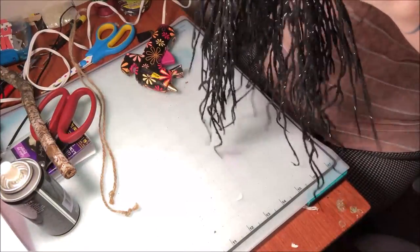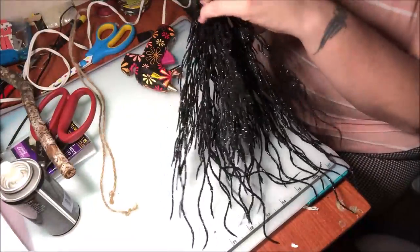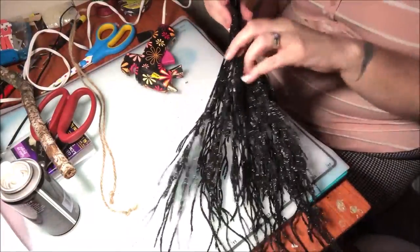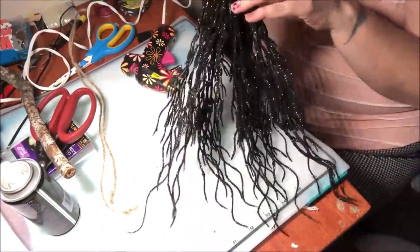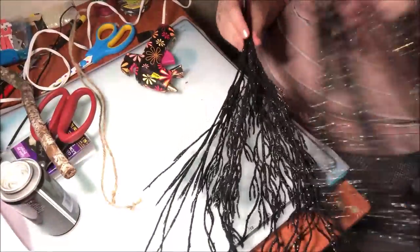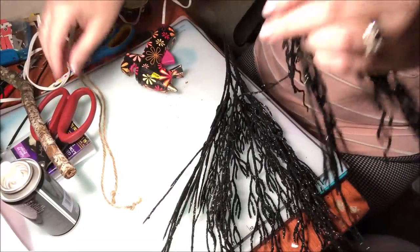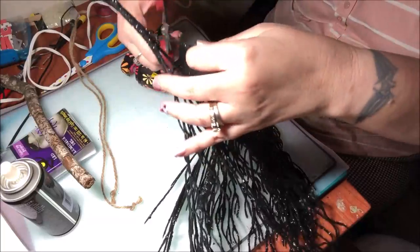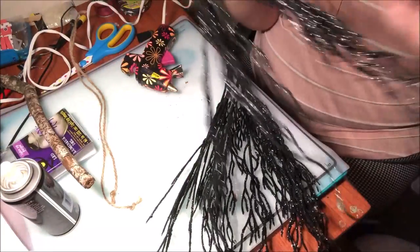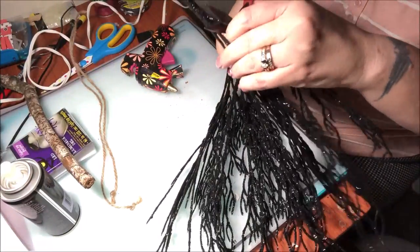I want these to look really bushy — just like a full bushy witch's broom. You could do it any way you want. You could even cut them and glue them together, which is what I think I'm going to do. They seem to have some type of metal in them because they are bendable.